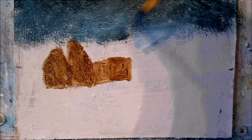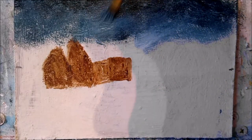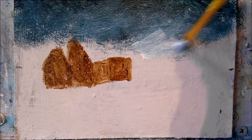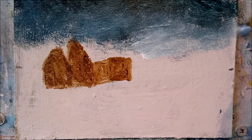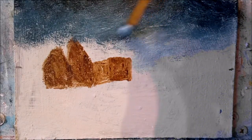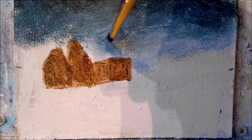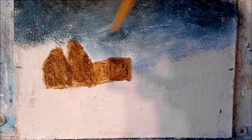Grab some more white — I want the sky to become gradually lighter as I work down the board. There we go, and there's some snow shadow on the cottage roof as well.